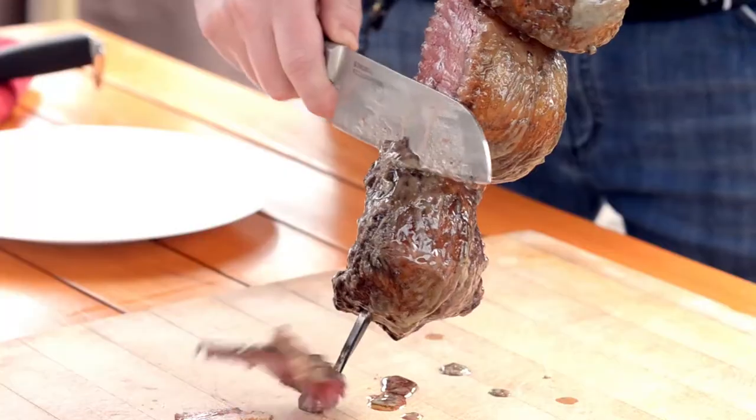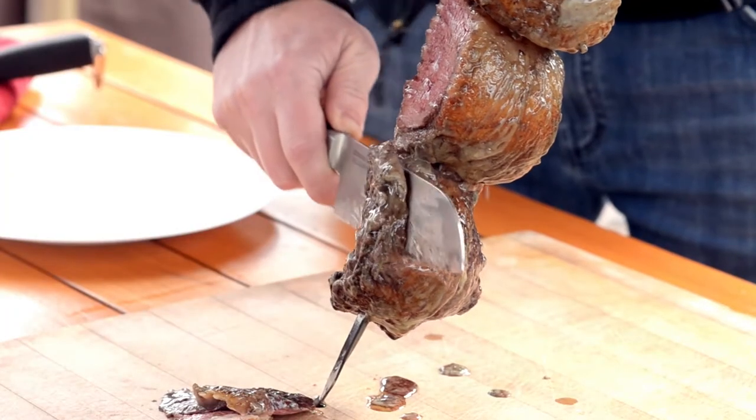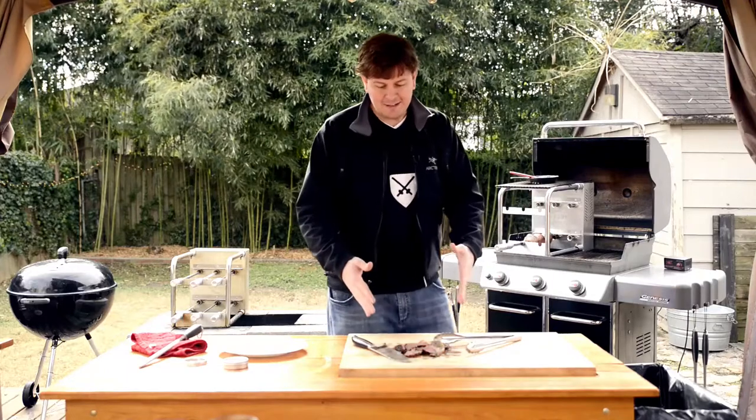Slap it down, slowly slice down. And that is how it's done.